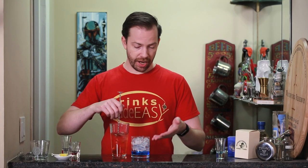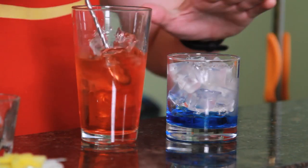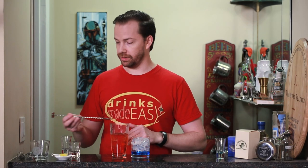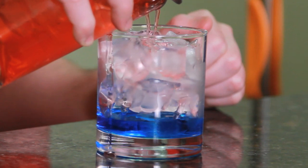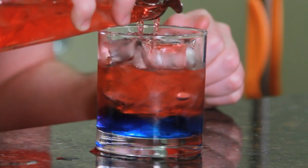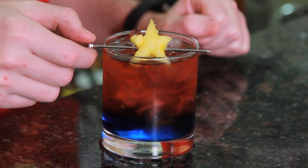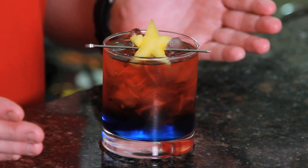Now the reason that I added so much ice into our final glass is because this is going to help us layer it. With all this ice, it's going to slow down the flow and should help us create a nice layer. Slowly pour our mixture over the top. And garnish with your finest cut pineapple star. Easy as that, you have the Captain Marvel Cocktail.